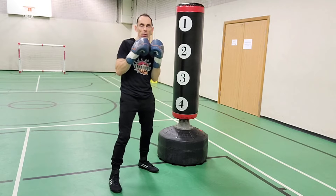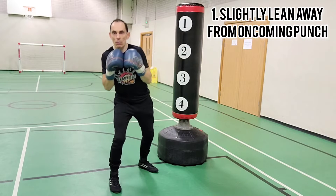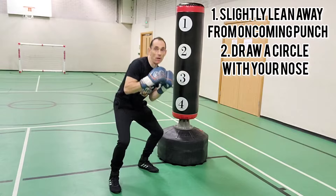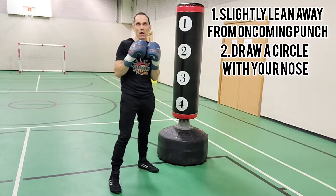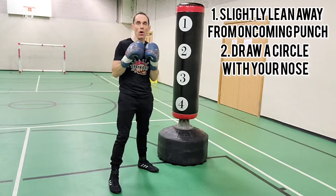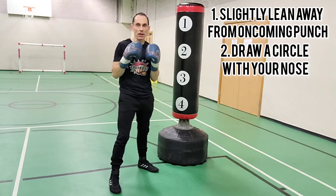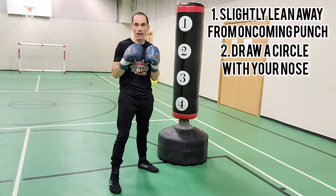The breakdown of the roll is: you're going to slightly lean out of the way of a punch, draw a circle with your nose, and stand back up again. That is the easiest way I can think to coach it when you are actually rolling and bending at the knees. There are other ways to roll, but this for me seems the most efficient as you can keep your eye on the target.